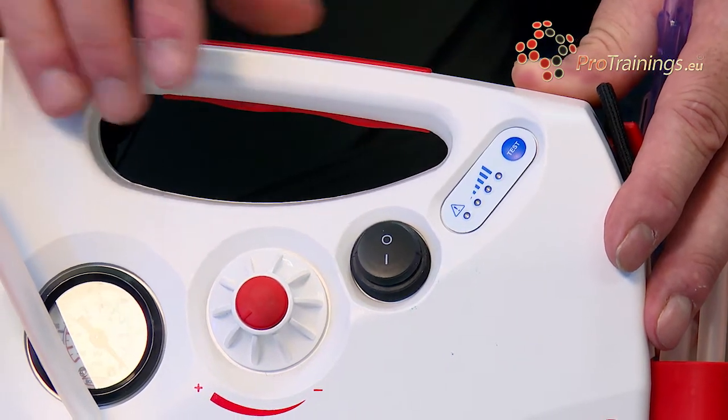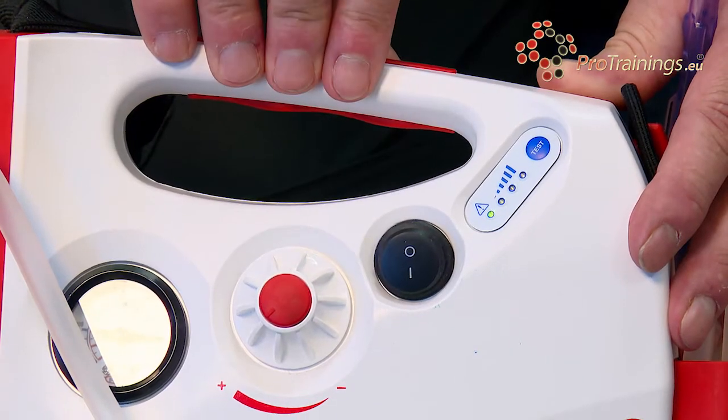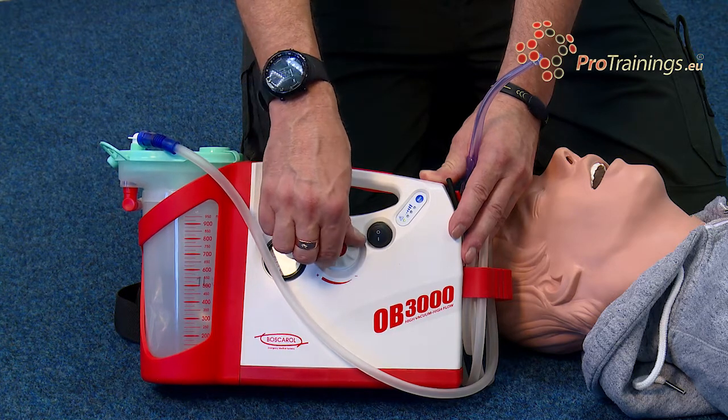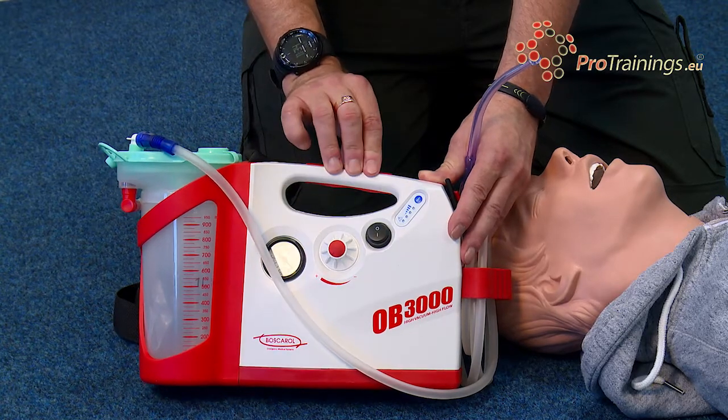Turning it on by pushing the on/off button and the unit will then start to run and suck. By turning the pressure gauge we can actually alter the amount of suction and the speed that it sucks at, and then turn off.